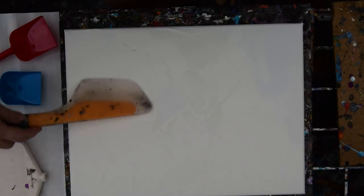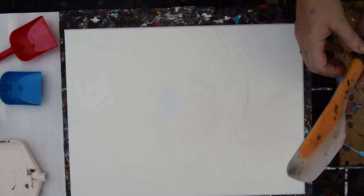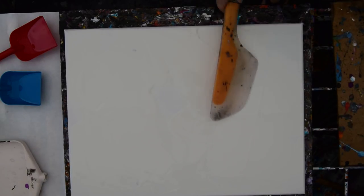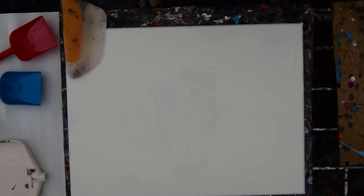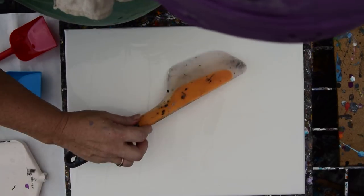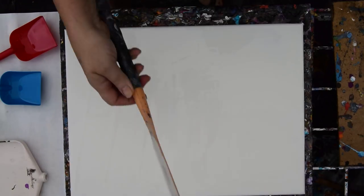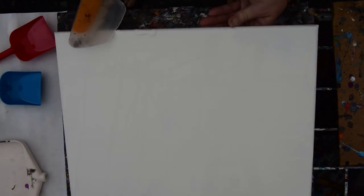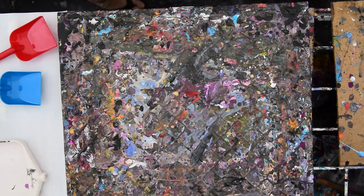I did put GAC 800 in it because I don't want it to crack if it's heavy, and it was an expensive fix. I intend on adding the Artist's Loft to it and then adding more Floetrol, because the Artist's Loft has — how do I say this — heavier, thicker, better coverage. It's much more white.